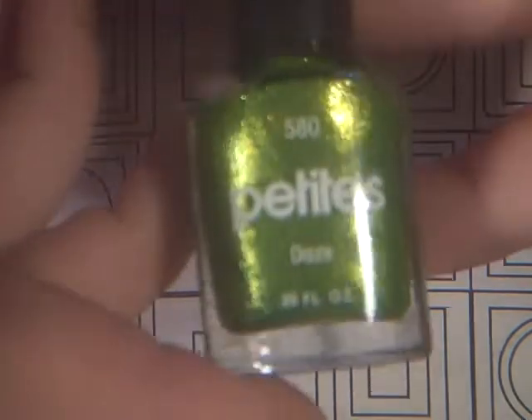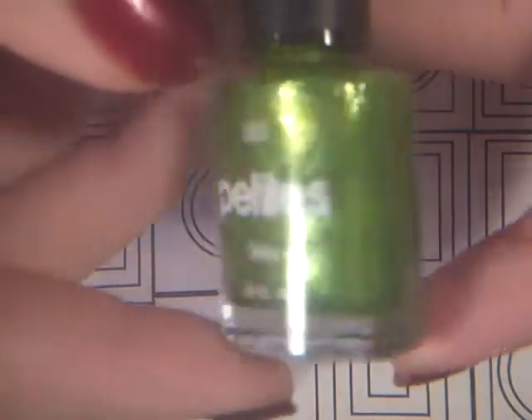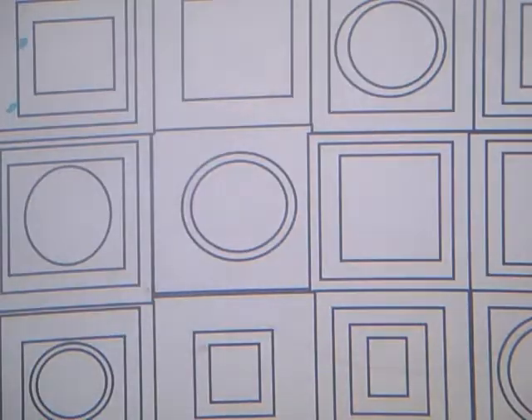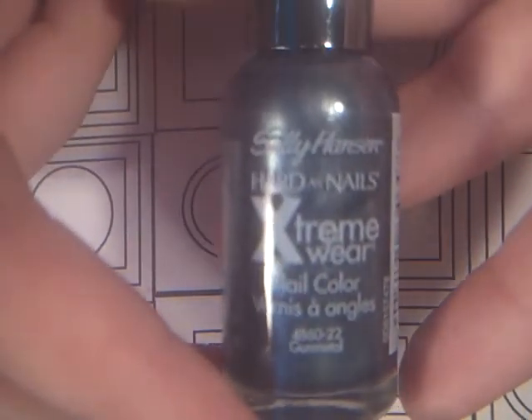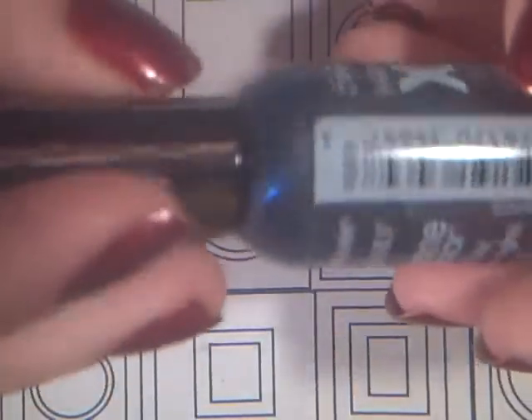Then I have this light green, which I thought could be for if you do a pumpkin manicure — it could be for leaves or something. It is a Petite in Daze, and it's just a sparkly green color. Then I have this Sally Hansen Hard as Nails Extreme Wear color in Gun Metal — just a nice bluish gray color.